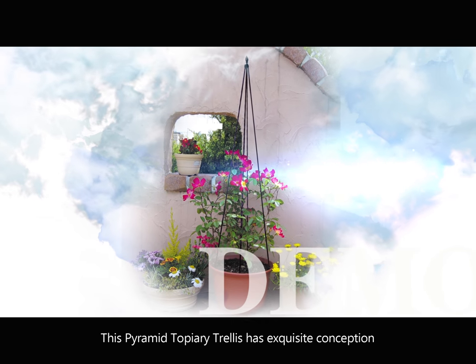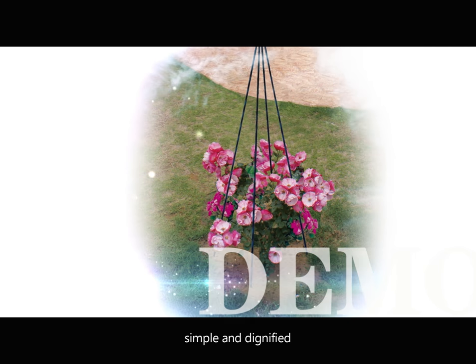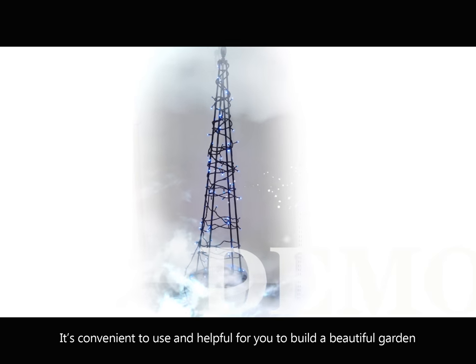This Pyramid Topiary Chalice has a classic conception — simple and dignified. It's convenient to use and helpful for you to build a beautiful garden.